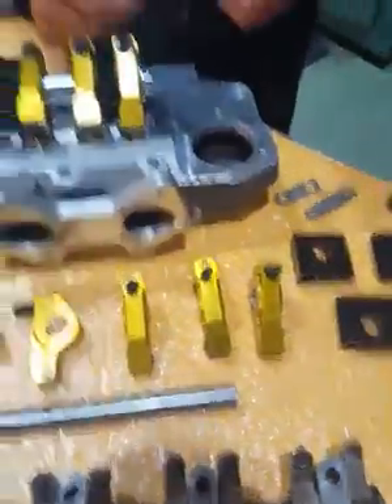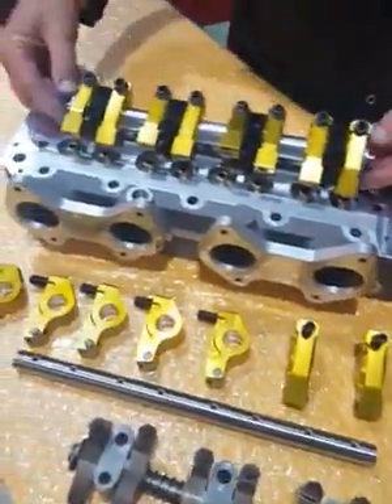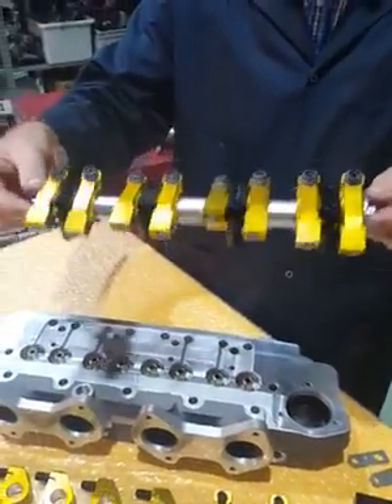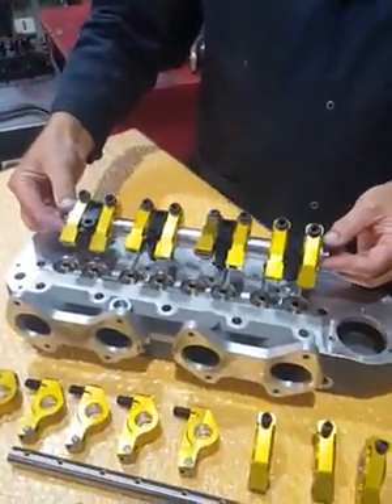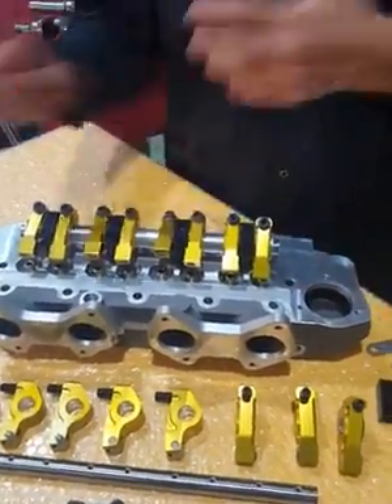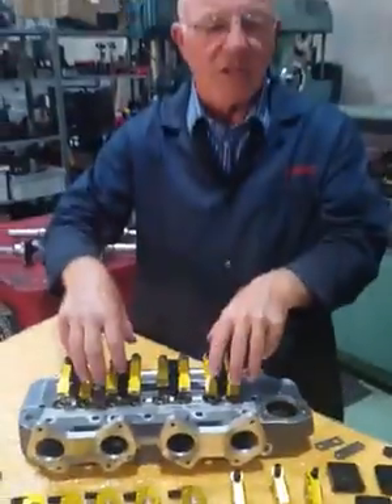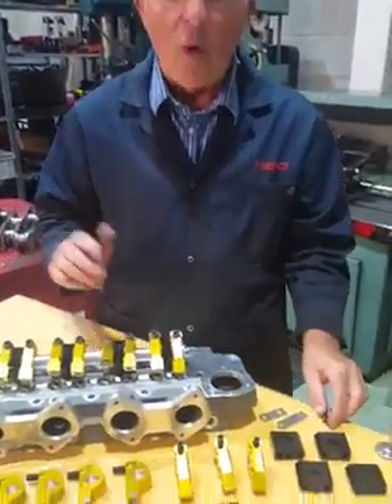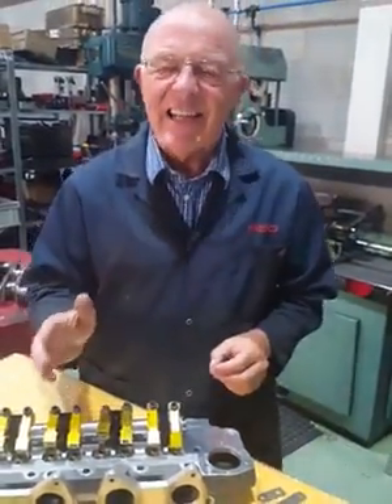They come fully assembled - straight out of the box, literally ready to slide onto the head studs. We always suggest taking the head off, removing the studs, fitting a new gasket, putting the studs through the gasket, placing the head on, then fitting the rockers and tightening them down.